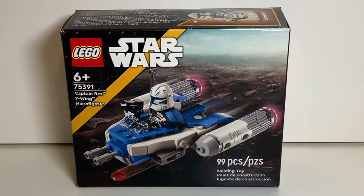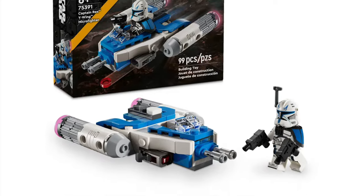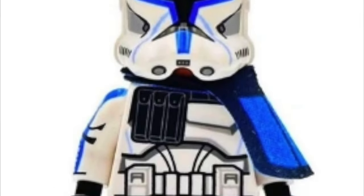This is set number 75391, Captain Rex's Y-Wing Microfighter. It comes with 99 pieces, one minifigure, and retailed for $12.99. It came out in the year 2024, surrounded by a bunch of hype, and today we'll find out if that hype was worth it.